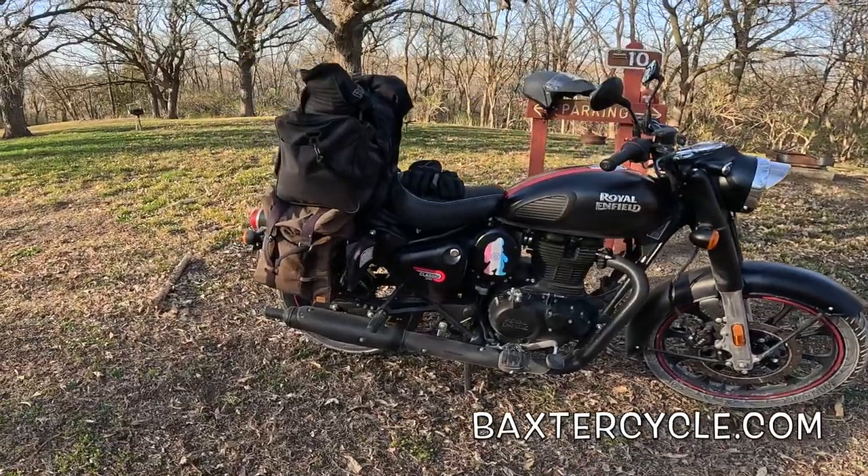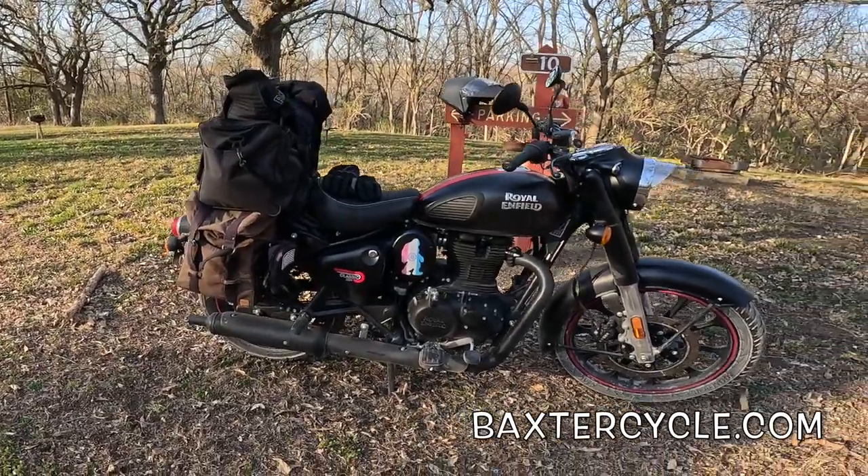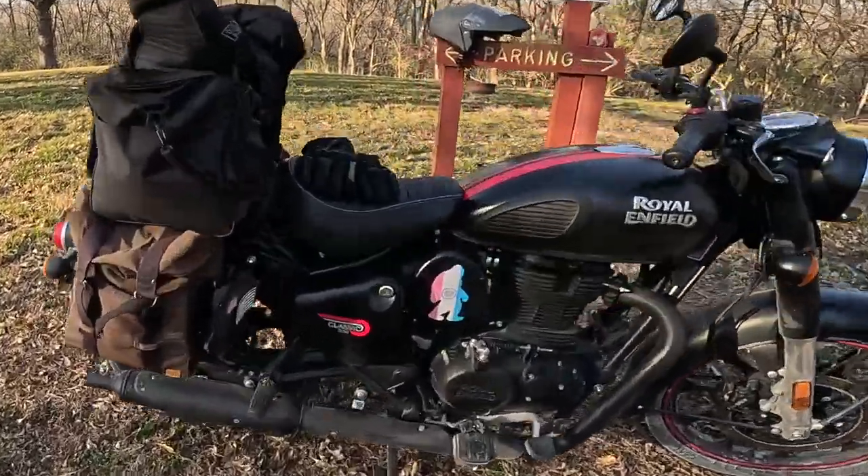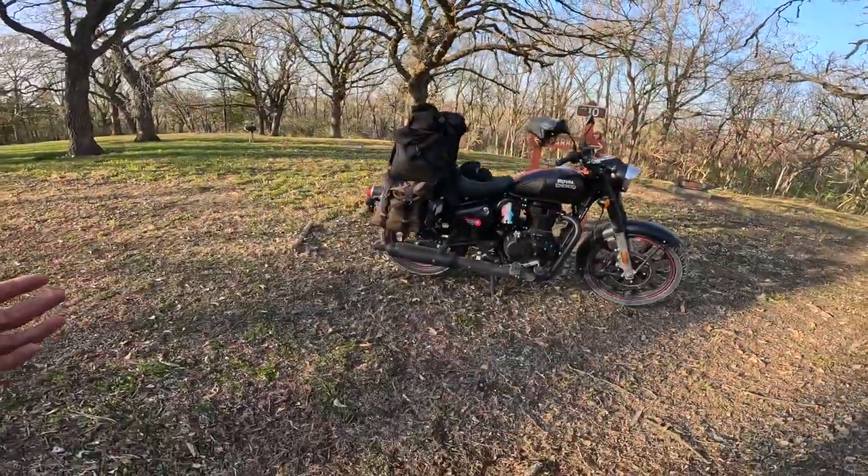I think I've got 120, 130, maybe 140 miles on it since I put that pipe on. And it's worked beautifully. It's louder, makes a little more noise. I expected that.